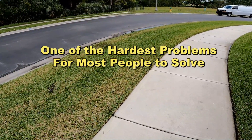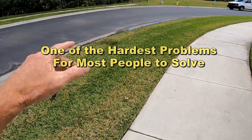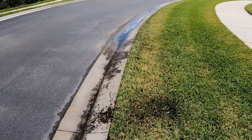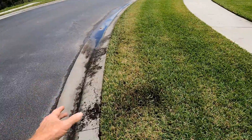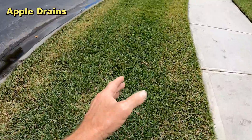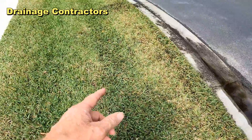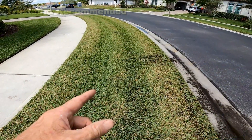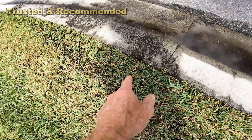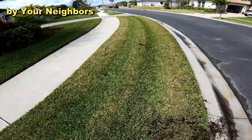The big complaint here is water sits between the sidewalk and the curb. You can see where it stands at the curb — there's a low spot right there. The water stays right here where we're walking, and you can actually see tire tracks from the long tractor that comes through and maintains the area. Look at all the debris that comes out of the yard — it just goes nowhere. This is the hardest problem to solve in any drainage situation.